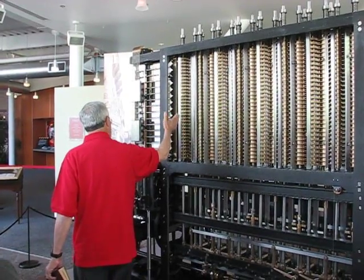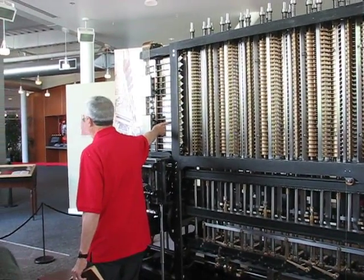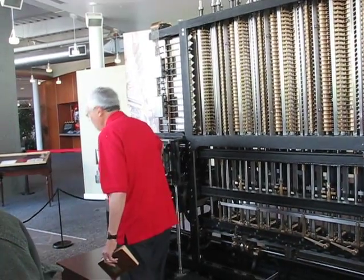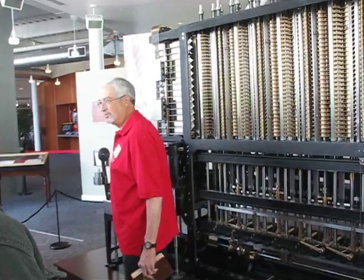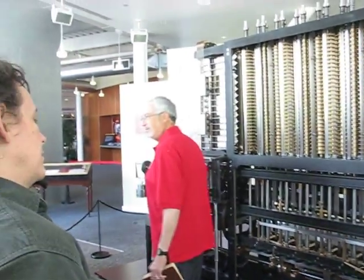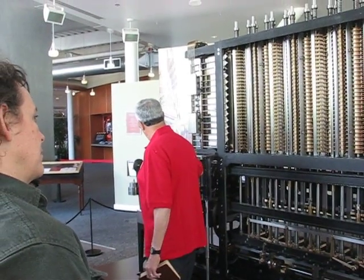the result gets transferred into the gears and rack and pinion thing here, which operate wheels that turn these print font wheels. And those will then print the answer for a given value on this piece of paper.